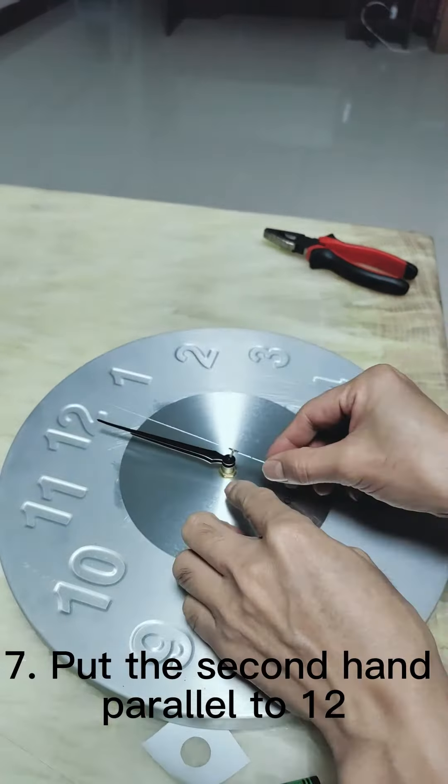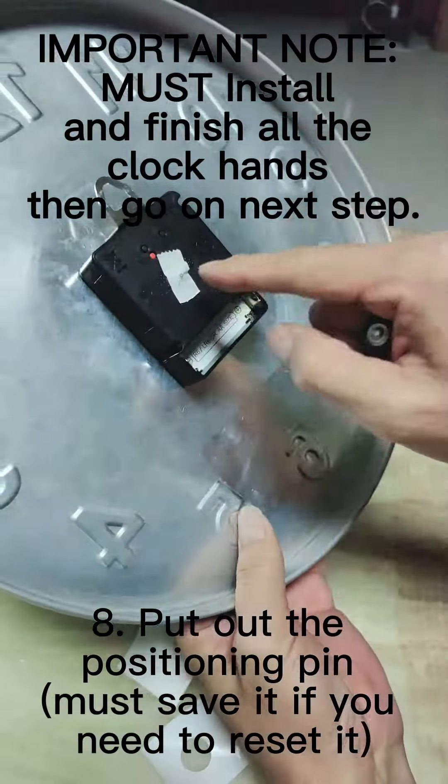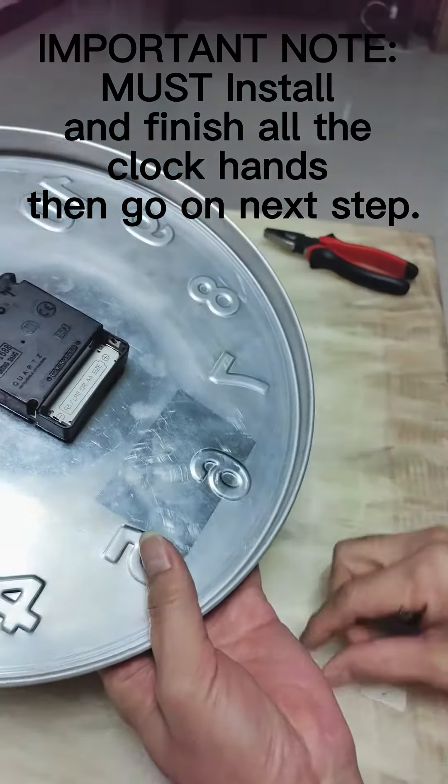Step 7: Put the second hand parallel to 12. Step 8: Pull out the positioning pin. You must save it in case you need to reset the clock.